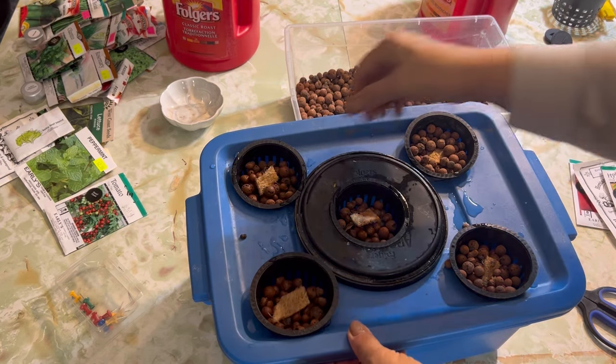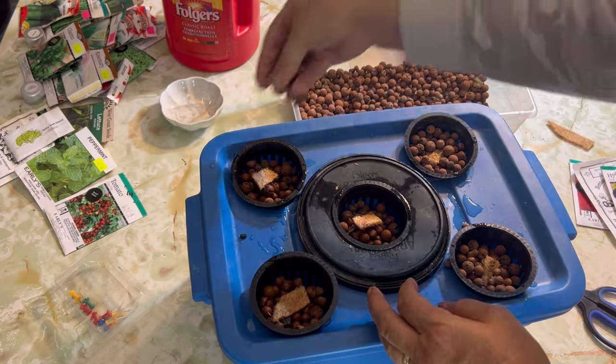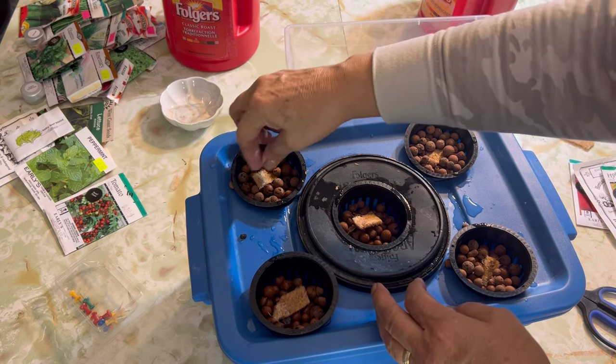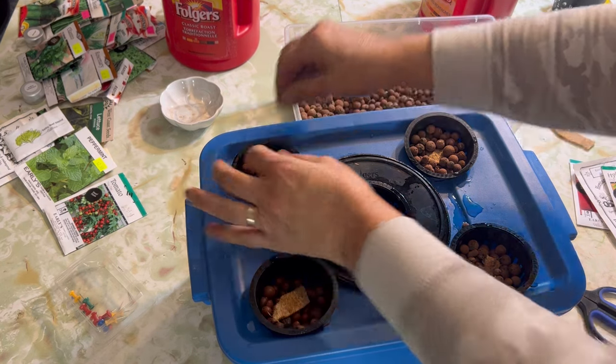I want to make sure that I am blocking out all the light that could be getting through these net cups. So I'm just topping up with some more clay balls to help block out that light and kind of bury this piece of hemp down below a little bit, get it secured in the middle.